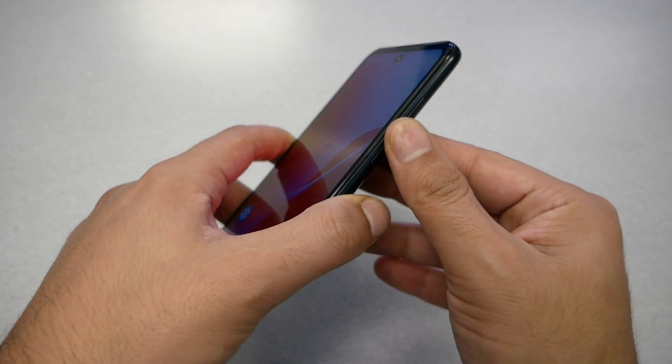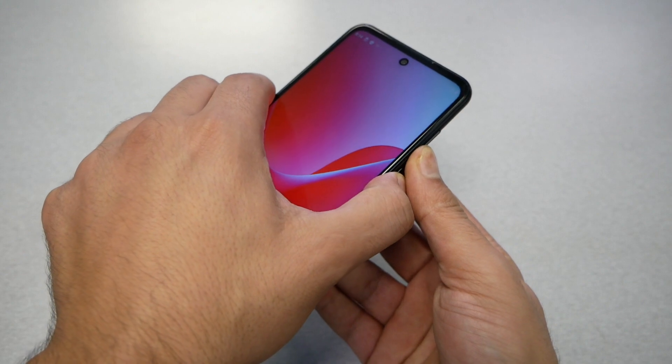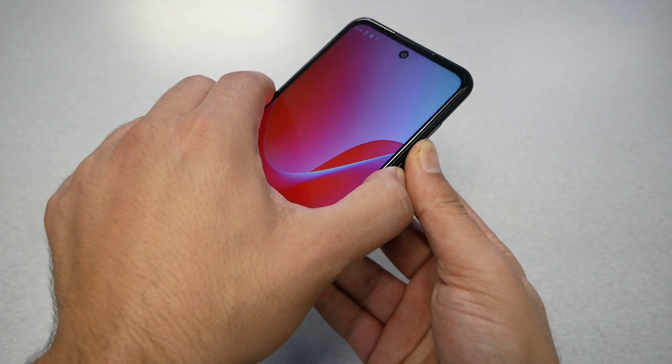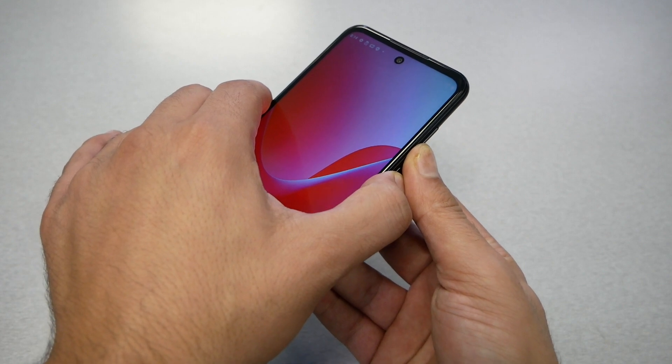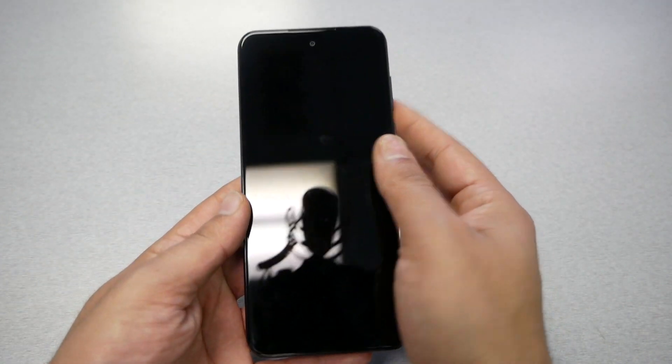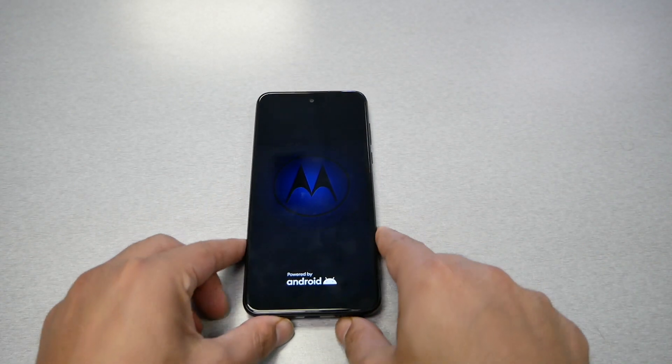This is the volume down button and this is the power key. We need to press these two keys together for almost 10 to 15 seconds. Just hold — don't let go until you see the phone restart. You can see the phone has now restarted, which means it's going to reboot the operating system.